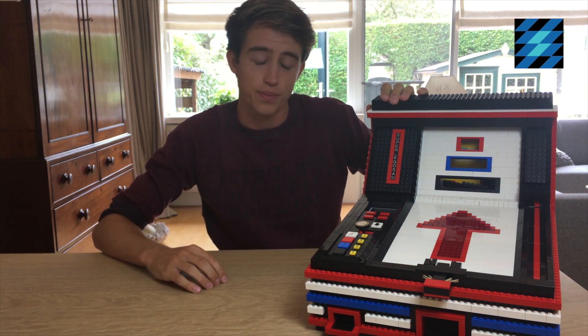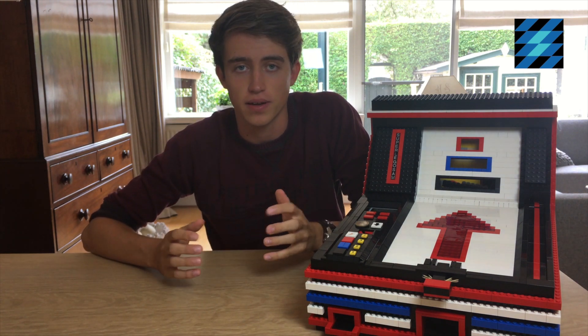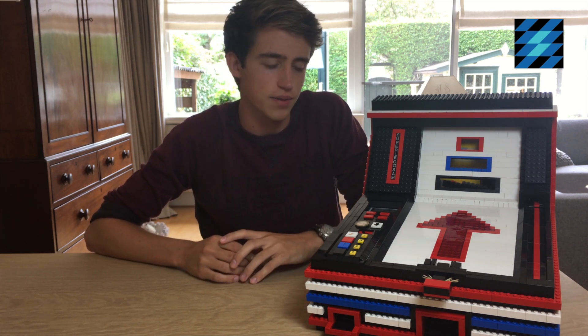Hi everyone! And welcome to another video. Today I'm going to show you my LEGO Ski Ball Machine. But first I have something else to say. My next video will be a Q&A, so if you have any questions that you would like me to answer, please let me know in the comment section below this video. Now let's take a look at the machine.